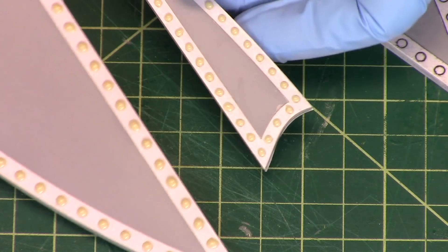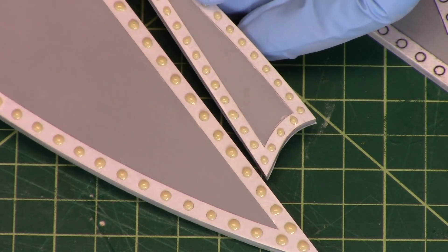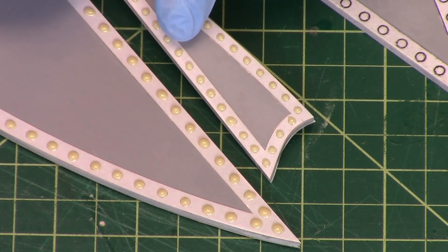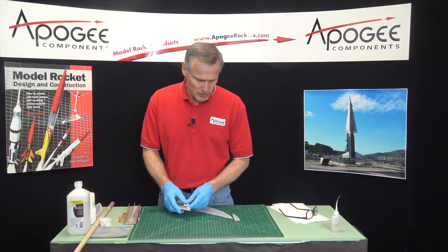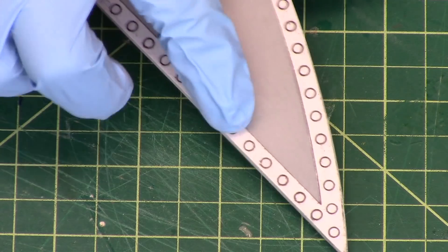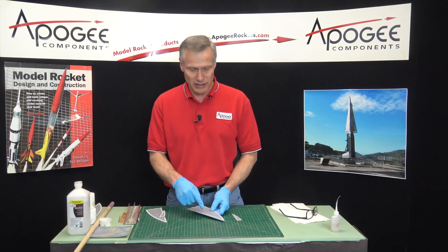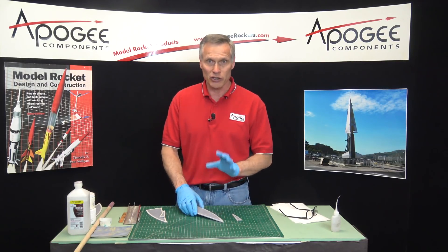That's what I'm looking for when I'm putting on the fillets or the rivets. You'll notice that the canards are a little bit smaller than the ones on the fins. The guides are printed here to give you a reference for where to put them, but you don't have to put them exactly where it shows. It's up to you — it's your rocket, enjoy it.